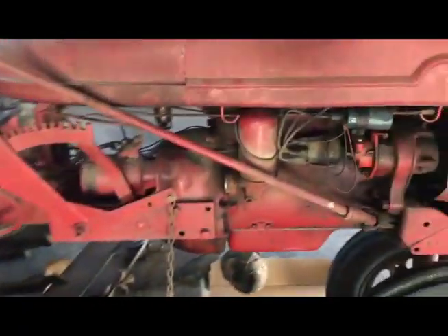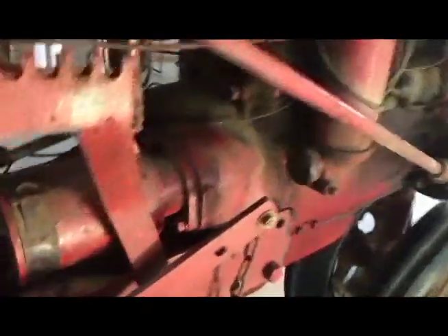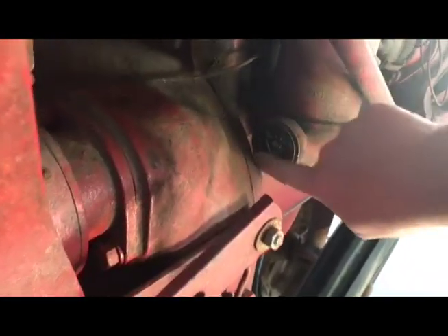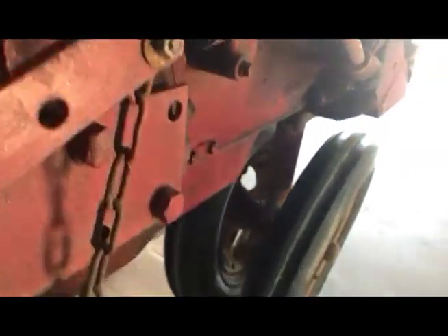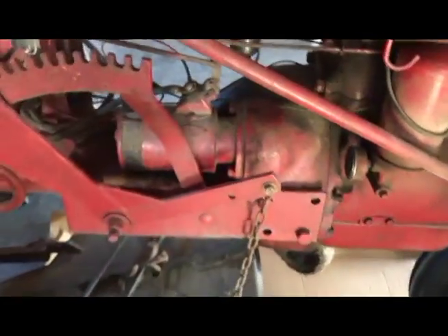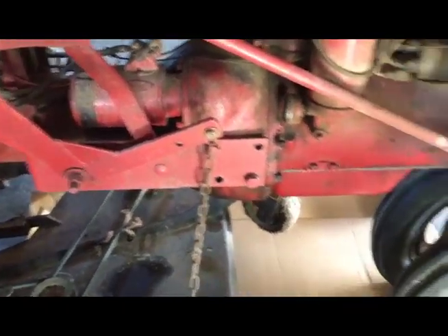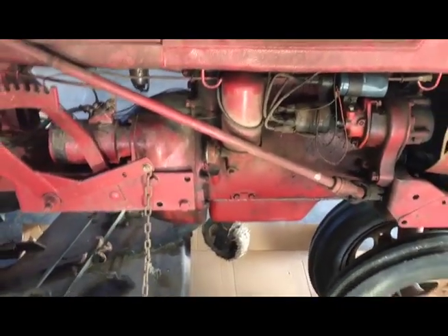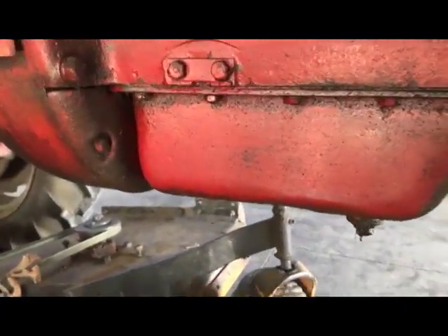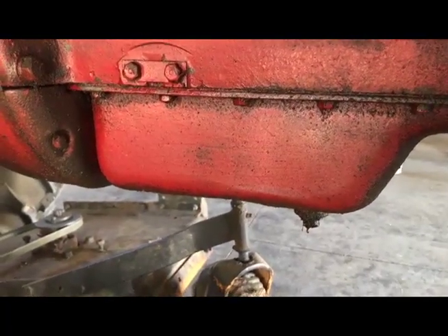It runs wonderfully. I cannot possibly ask for it to run any better, and it's dirty as it can be right now. But it builds great oil pressure when it's running until it gets real good and warm, and then it drops off to not zero, but certainly not much. I've talked and read and I think what I probably have are some mains and maybe some rod bearings that are getting a little loose.